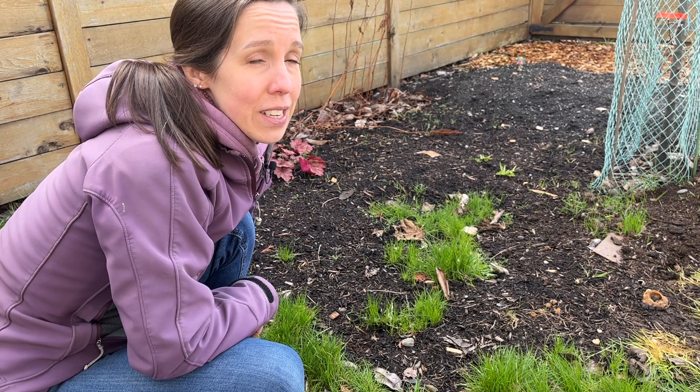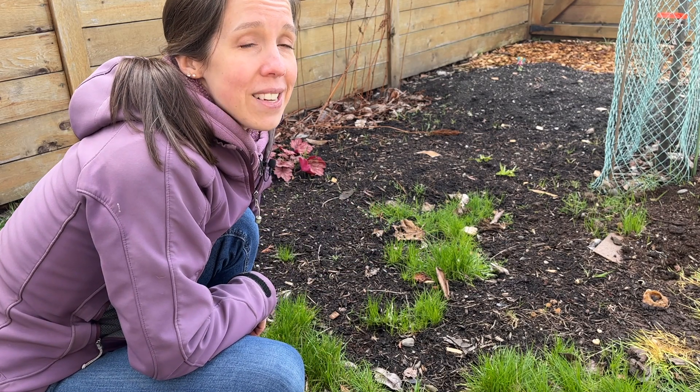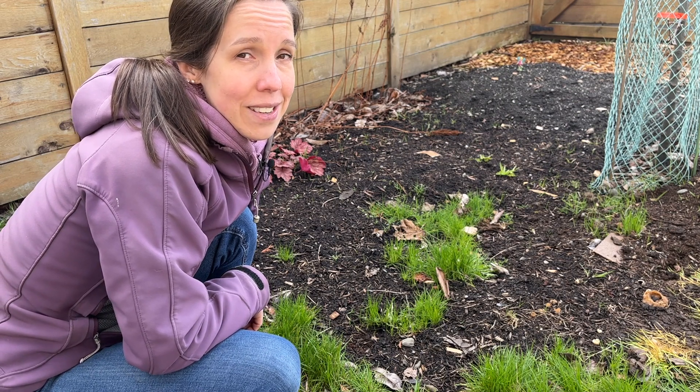This is some extra mulch spread over brown shipping paper. I got a little overconfident about smothering grass when I did this last summer, so it needs a redo. We'll see if I can get some of this out of here, but it's also a good example to show the tipping point of smothering grass.